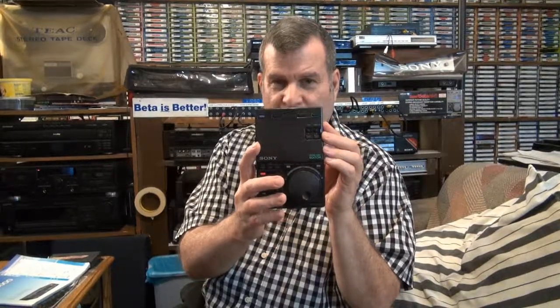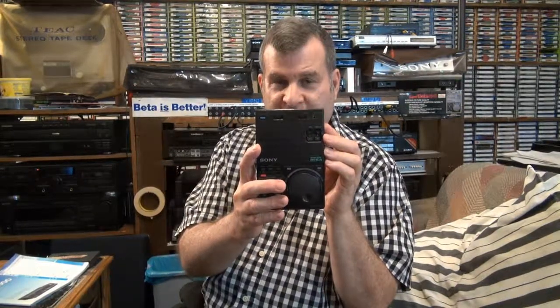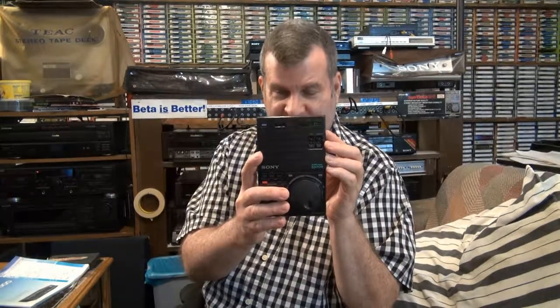I could easily get a lot of money for this thing on eBay, but I'm keeping it and I'm going to use it with the machine. The unveiling of another brand new remote control for a Japanese Betamax, here on June 26th, 2014. Take care and we'll see you later. Bye-bye.